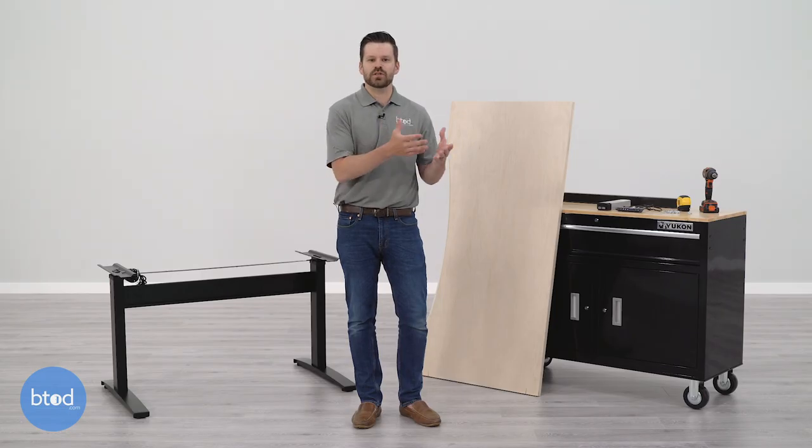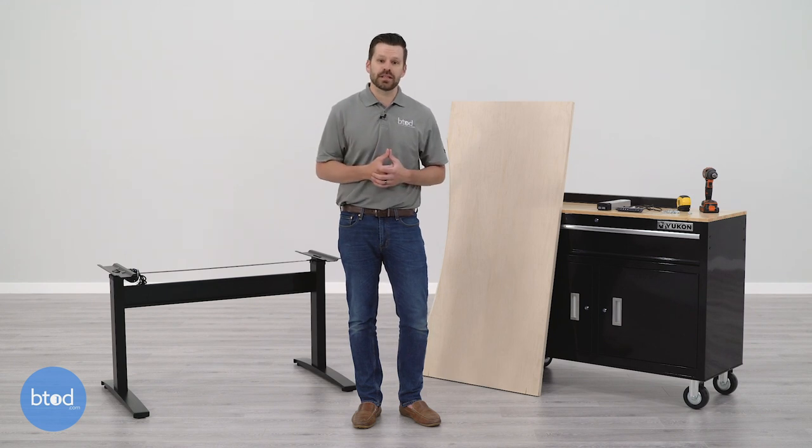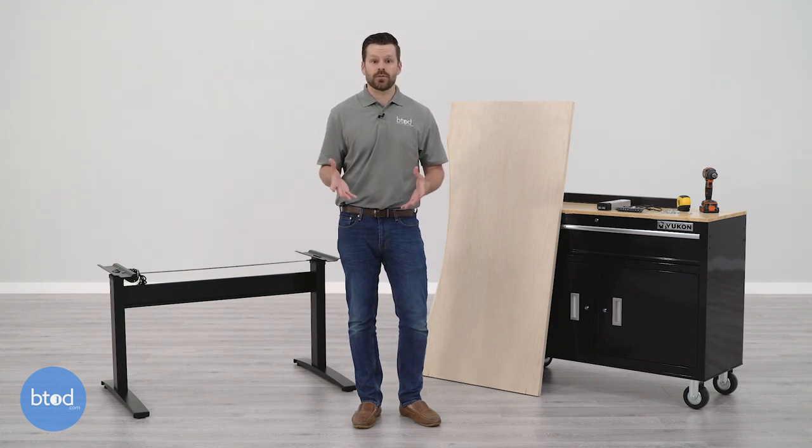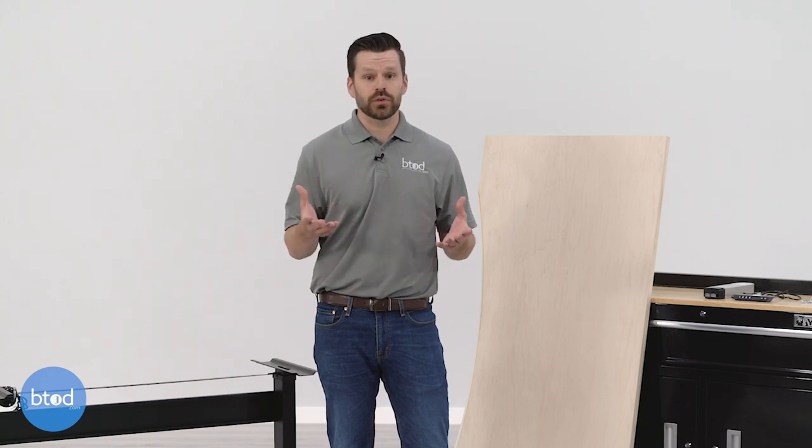The first thing to consider when pairing a surface with a standing desk frame is where to get the actual desk surface. If you're handy, the options could be limitless. Otherwise, you might want to look at your existing desk, potentially taking the surface from the frame of the desk you already own. Other options include an old door, a kitchen countertop, or even plywood. If you want something new, stores like IKEA or big box stores like Home Depot or Lowe's could potentially have a surface for you.